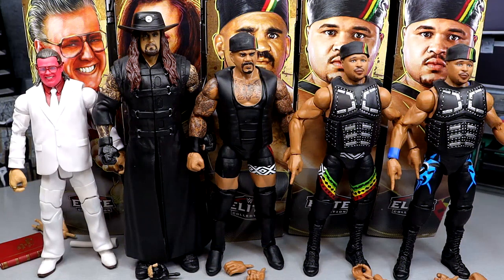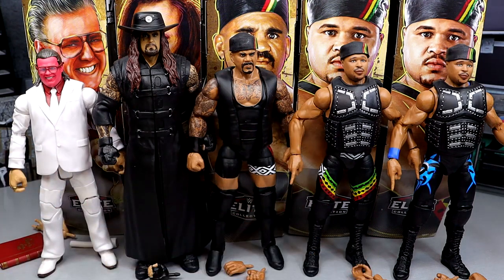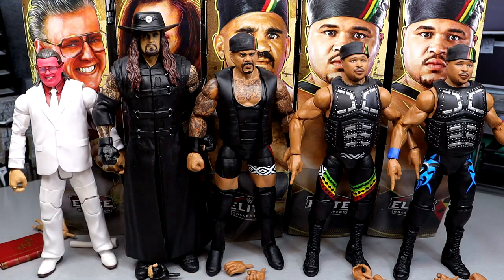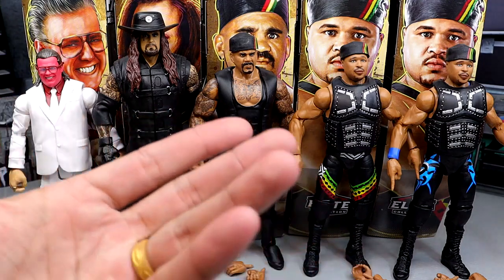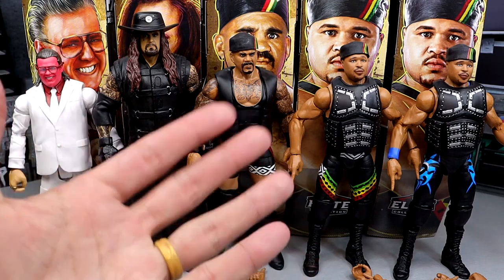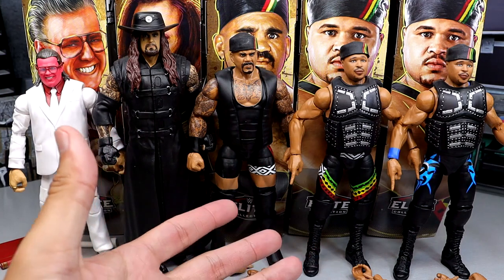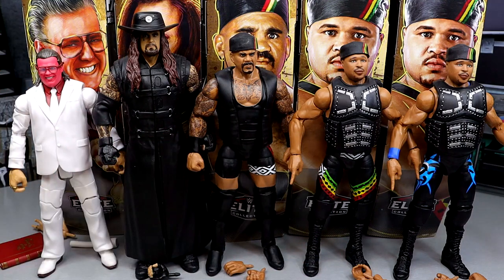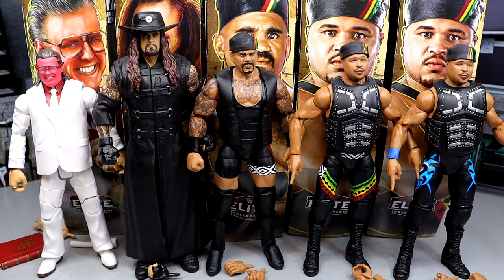Here's the full Legend set out of the packaging - we have Brother Love, Undertaker, Kama, and D-Lo Brown. If you're looking for the Nation of Domination all four together on screen, that's not going to happen in this video because I'm in the process of moving. Everything's out of sorts - I don't even know where the Farooq is. I may have sold that Farooq years ago. I know I have a couple of the Rocks and I know I have Mark Henry. We do have two members represented here.